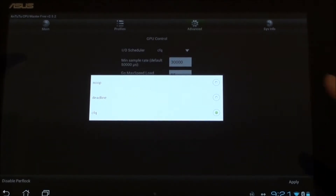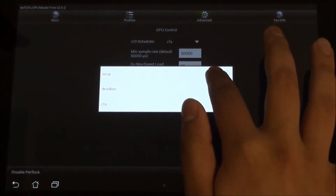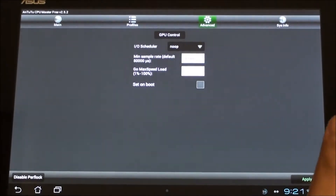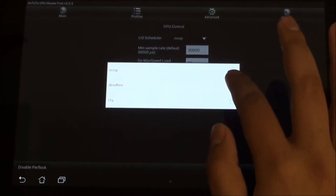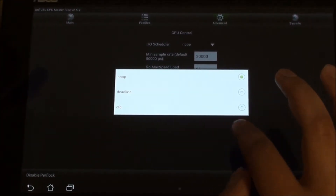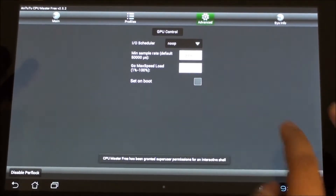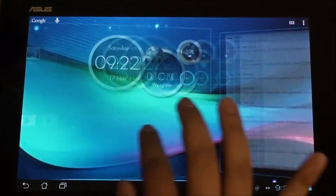The IO scheduler comes with three options: no operation, deadline, and CFQ. Try them all out and see which one works for you. I'm more of a no operation person because it just functions by default. Deadline uses its own algorithms, and CFQ — I've tried it — it didn't really improve much in terms of performance.